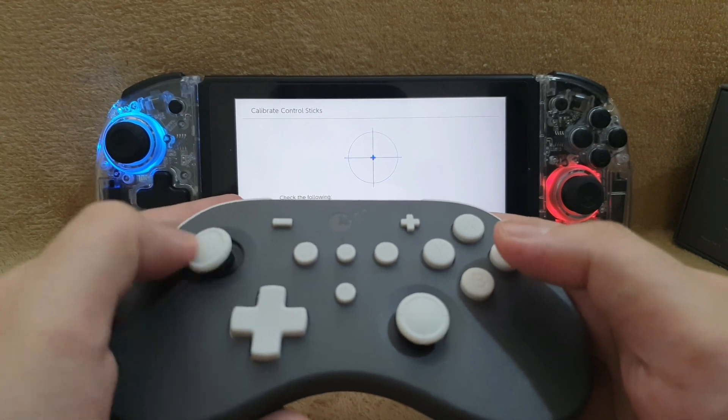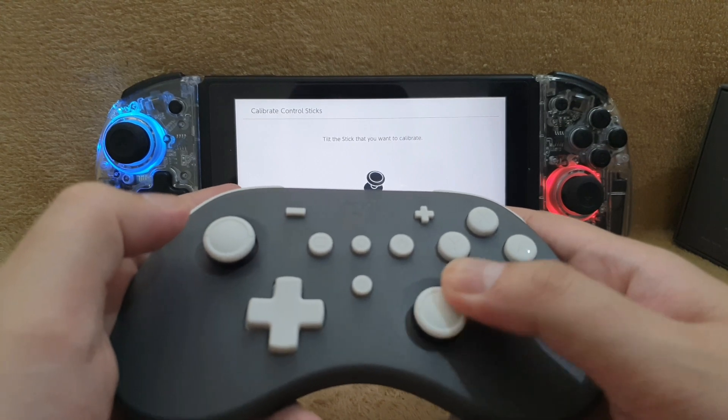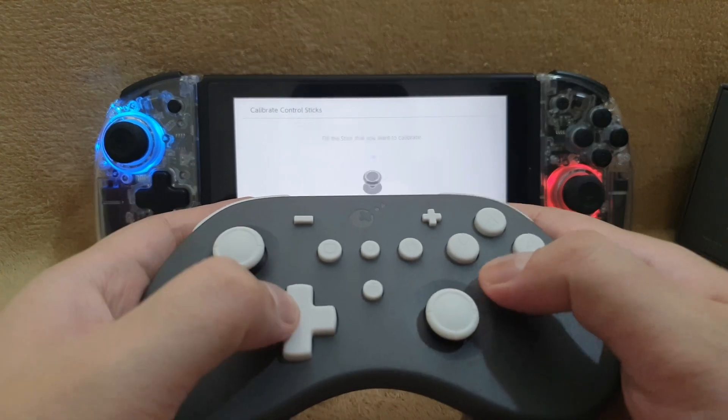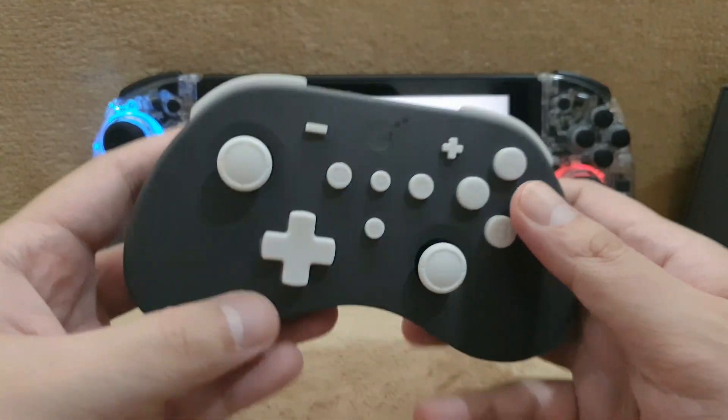Analog wise, I kinda like the distance of the analog stick to the buttons. Since they're kinda far away, you won't be able to accidentally press the analog stick while you're mashing the buttons.